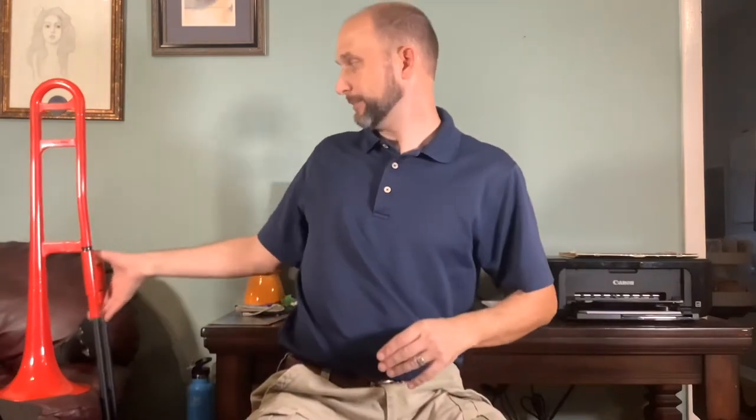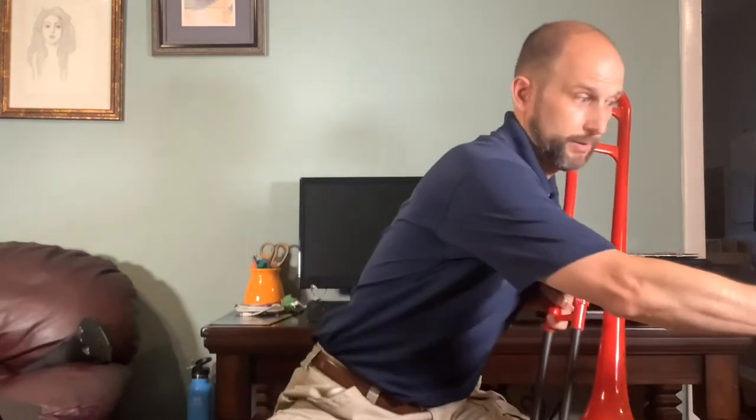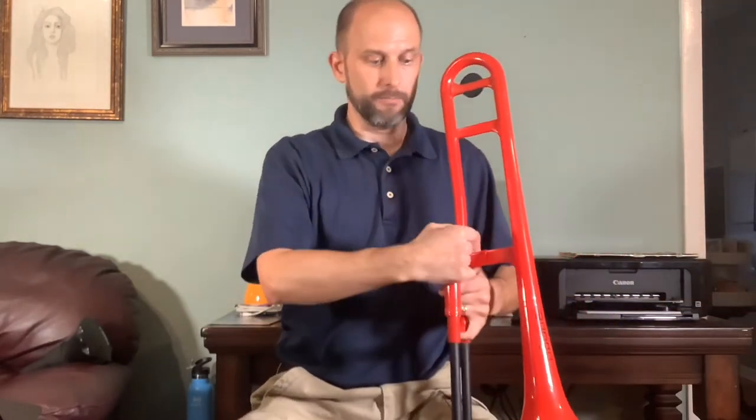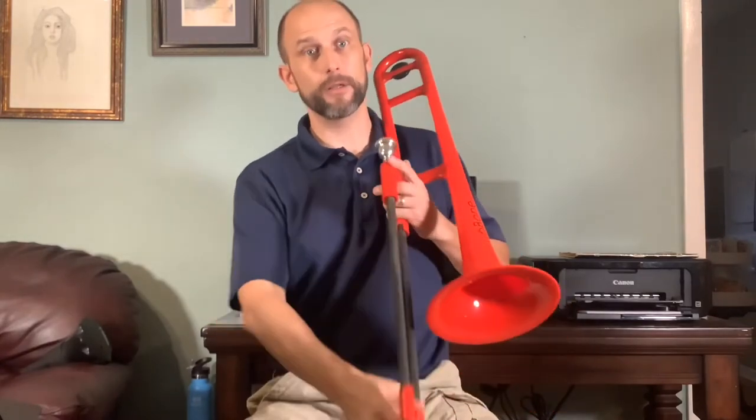Something that's really nice that's come along in recent years — though it has been out for some time — is the plastic trombone. This is not a toy, although it's certainly not of the same level of quality as a good brass trombone. But the plastic trombone is an excellent instrument for a beginner to learn on.